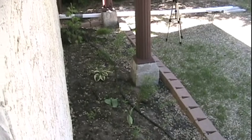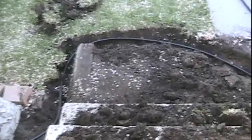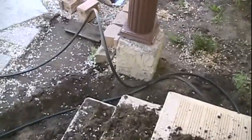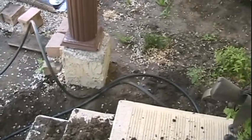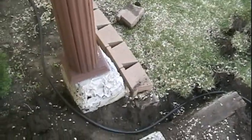So we took out those ugly patio stones and we've got the line running through the flower bed. We dug out a trench around it a little bit and took out a couple of bricks there to get it into the other flower bed. So now we've just got to clean it up a bit, fill it back in, and then put those ugly patio stones back on.